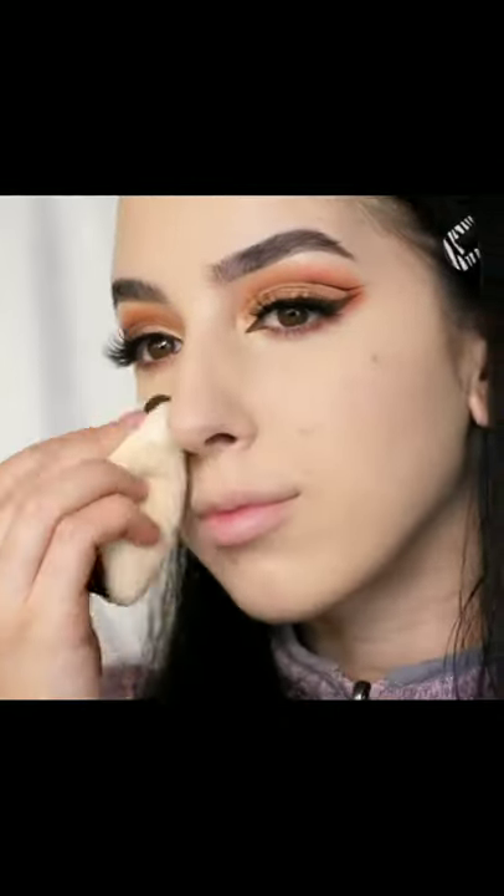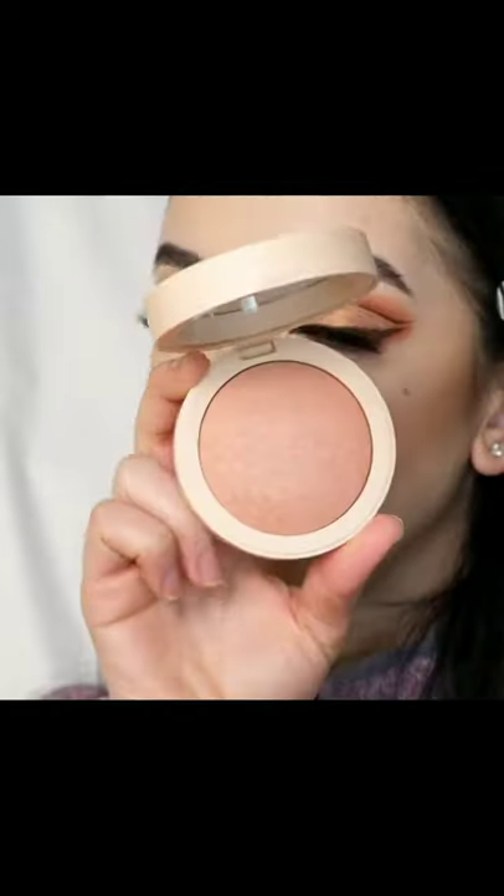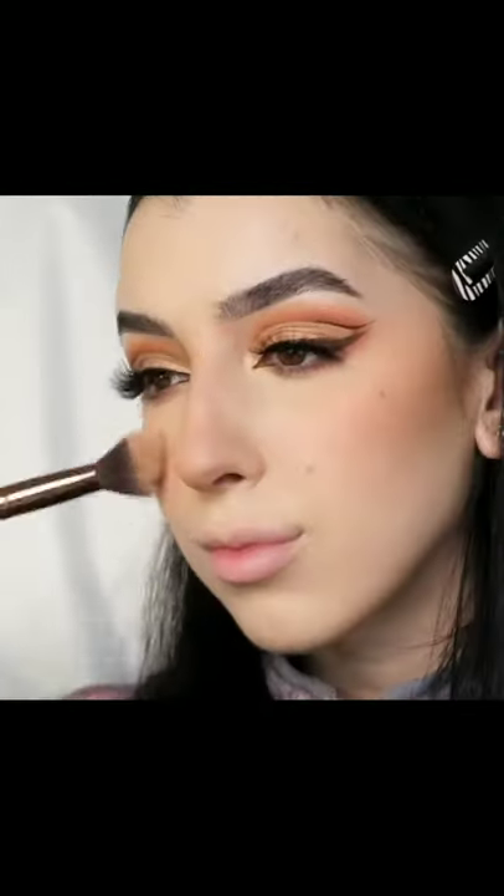Setting everything with a translucent setting powder and a powder puff. Applying contour to the cheekbones, jawline, and nose. Blush to the cheekbones, adding lipstick — and that completes the look.